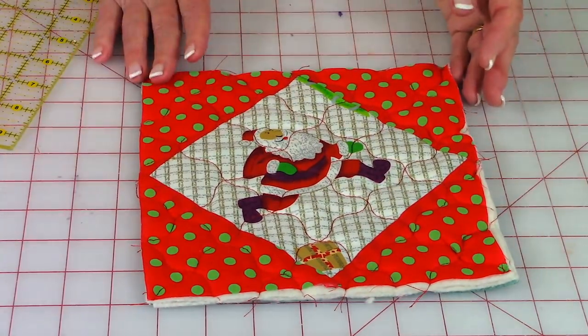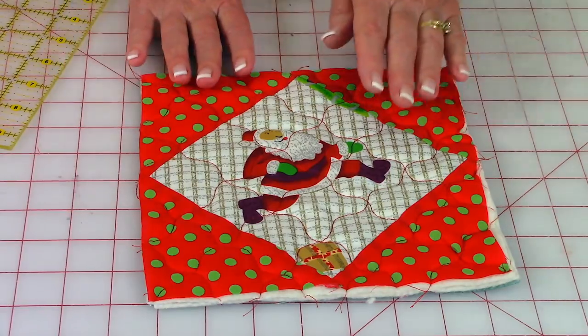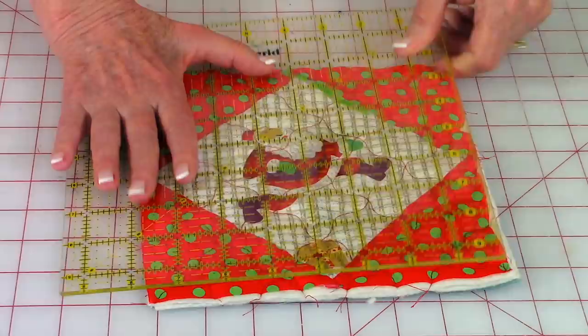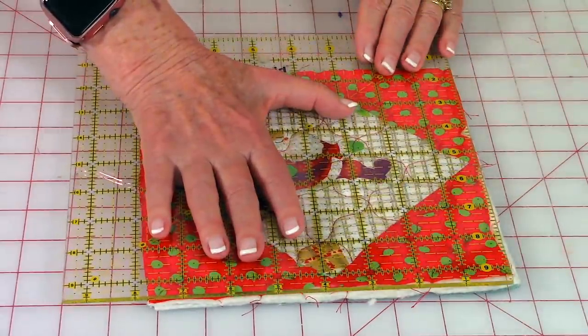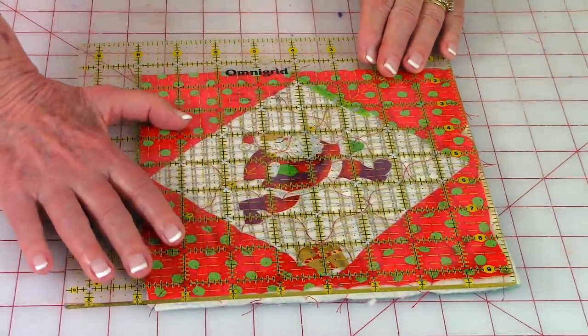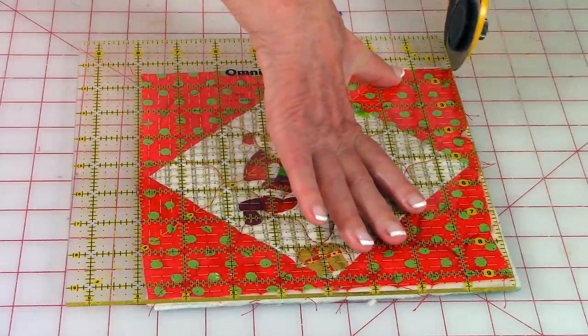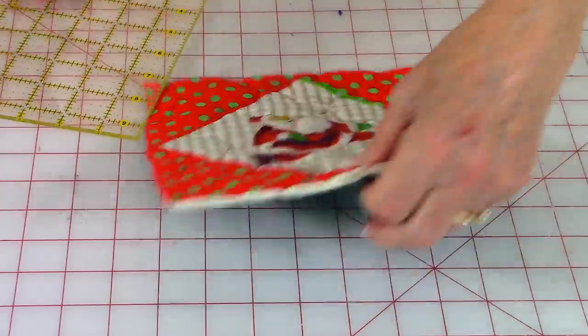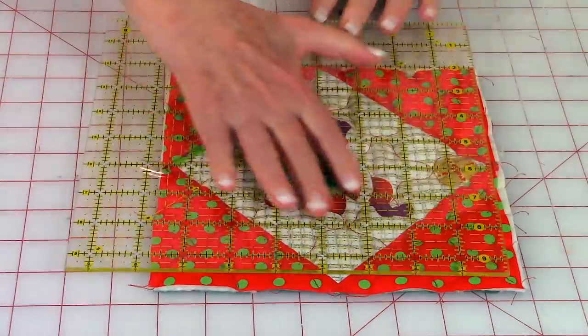After finishing your quilting stitches, you might notice your edges are a little crooked. To make it easier to put the binding on, trim just a little bit off the edges — not much, just enough to clean them up. Go around all your edges and trim them off.